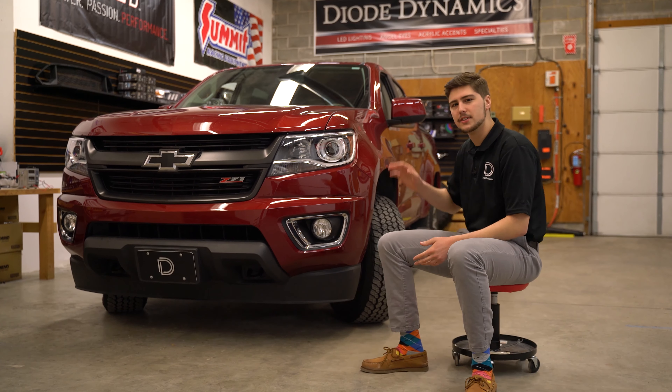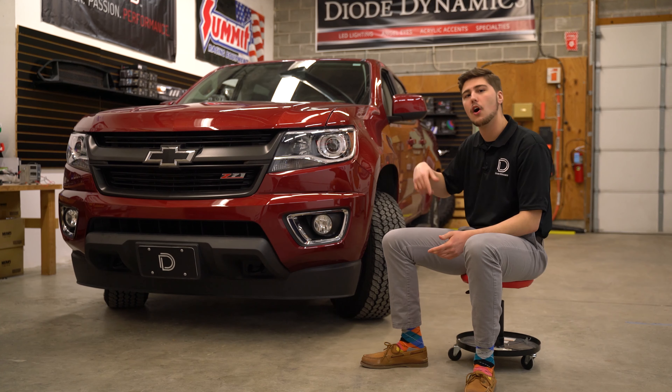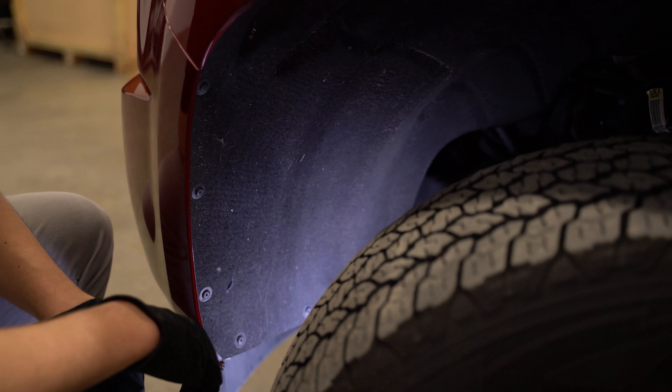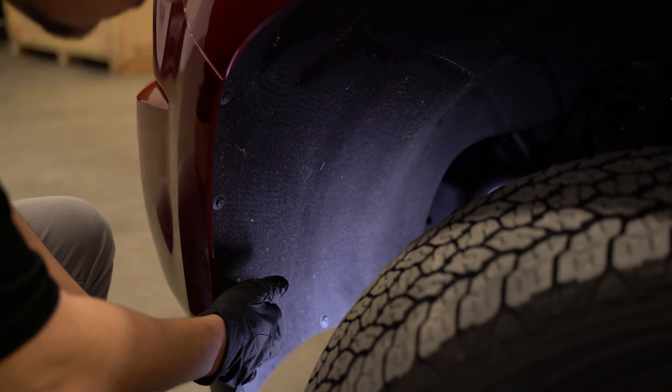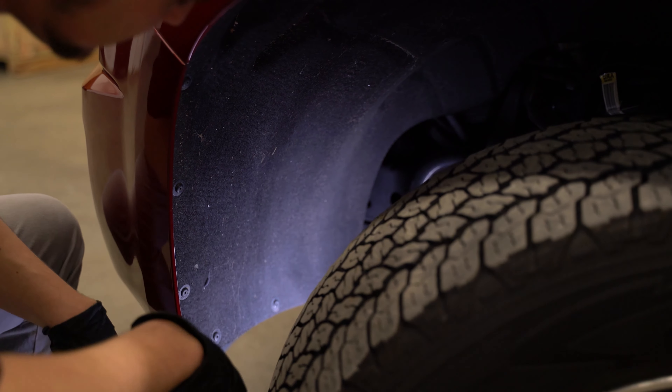To start this installation, we're actually going to have to remove the whole front bumper. We're starting on the driver's side with the wheels cut all the way to the left, just so we have easier access to the back of the bumper. We're starting here in the wheel well because the first thing we're going to do is remove this fender liner by removing these six T15 Torx screws.